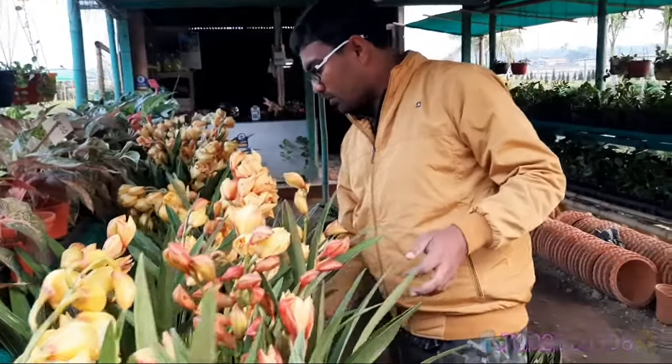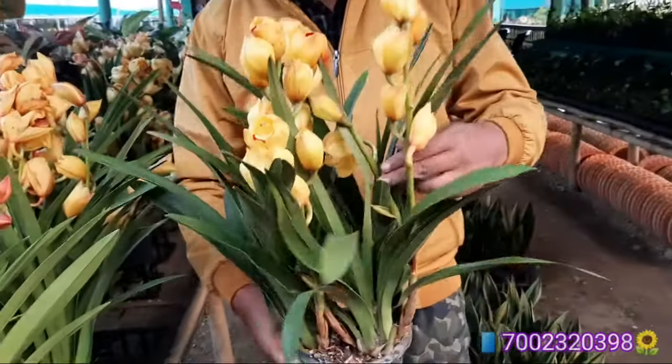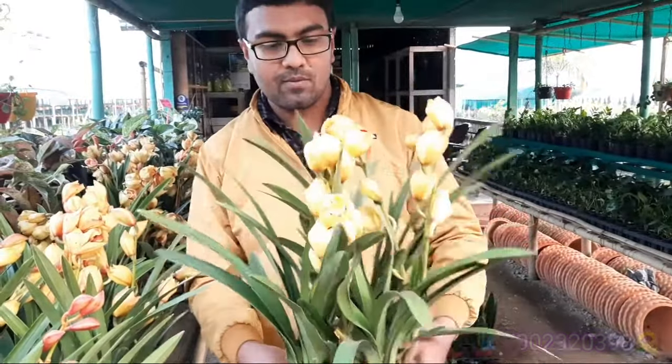This orchid lasts a very long time. Look, this is very beautiful — it is one, two, three, four. It is very beautiful.